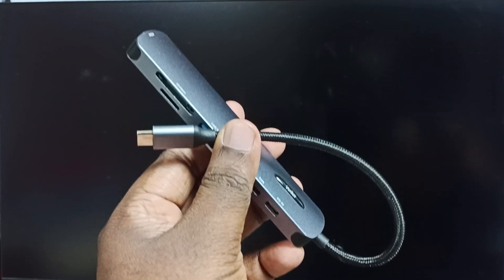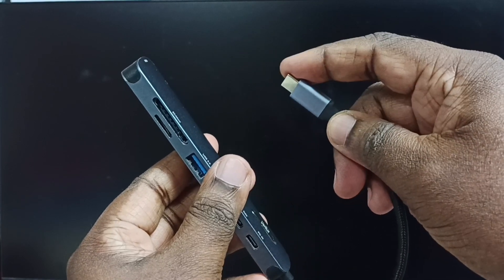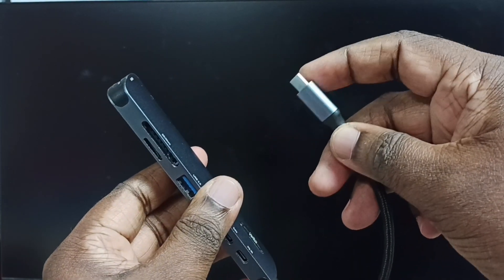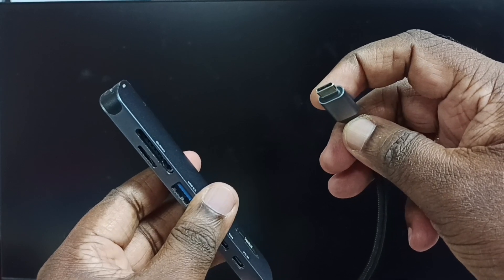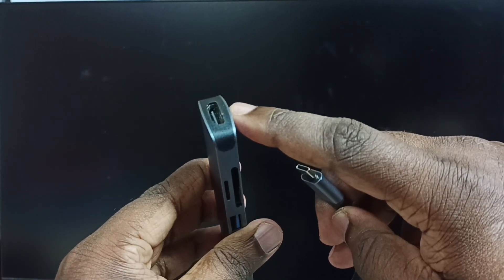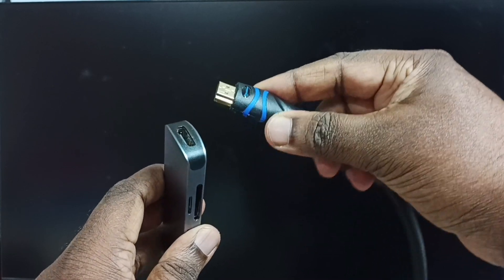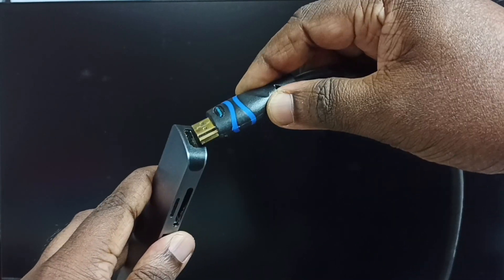We need this type of adapter. This is a USB Type-C to HDMI 2.1 adapter. The USB Type-C pin can be connected to the iPhone, and in this HDMI port we can connect the HDMI cable from the TV. Let me connect the HDMI cable from the TV to the HDMI port of the adapter.